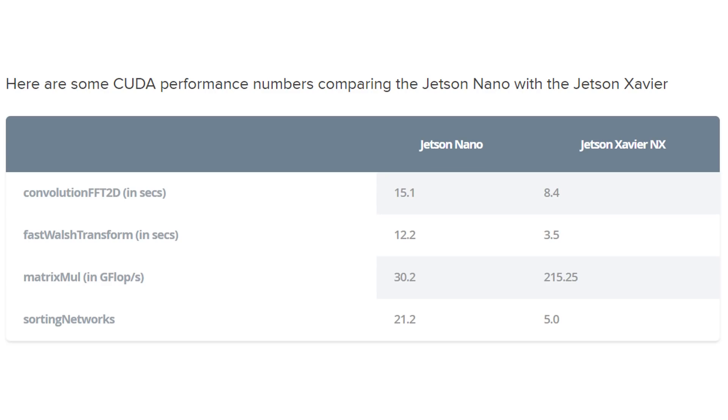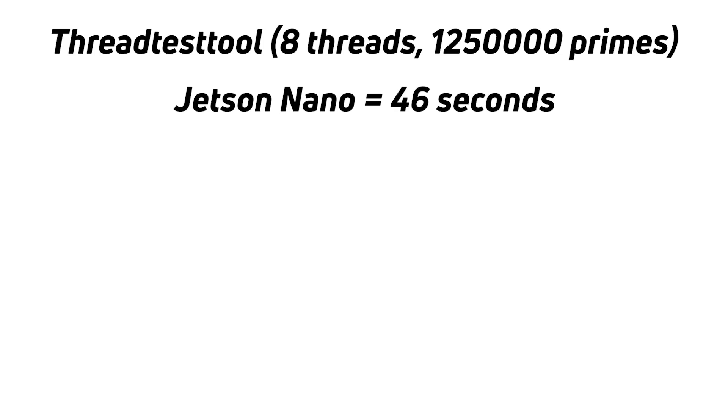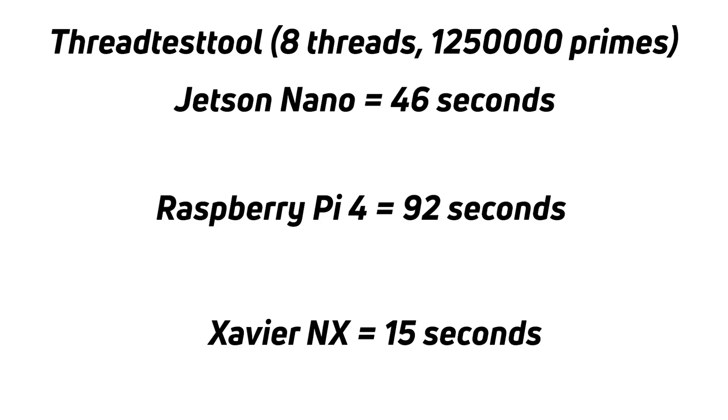When it comes to performance, there are big improvements over the Jetson Nano or even the Raspberry Pi, thanks to the hexa-core NVIDIA custom CPUs and 384-core GPU. I'll display some comparison figures on screen. Overall, the Xavier NX is at least two times and up to seven times faster than the Jetson Nano, depending on the workload. Running my prime number thread test — 12.5 million primes with 8 threads — took 46 seconds on the Jetson Nano, 92 seconds on a Raspberry Pi 4, and just 15 seconds on the Xavier NX. More detailed analysis is available at the Android Authority website, linked in the description.